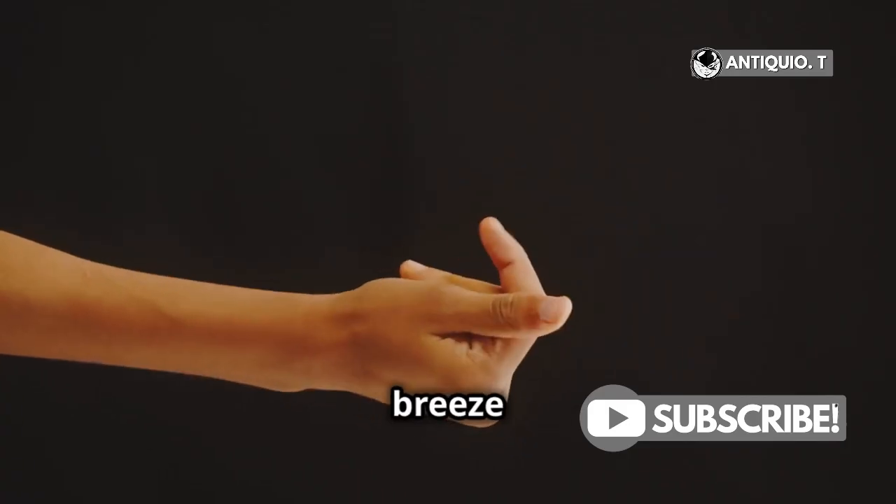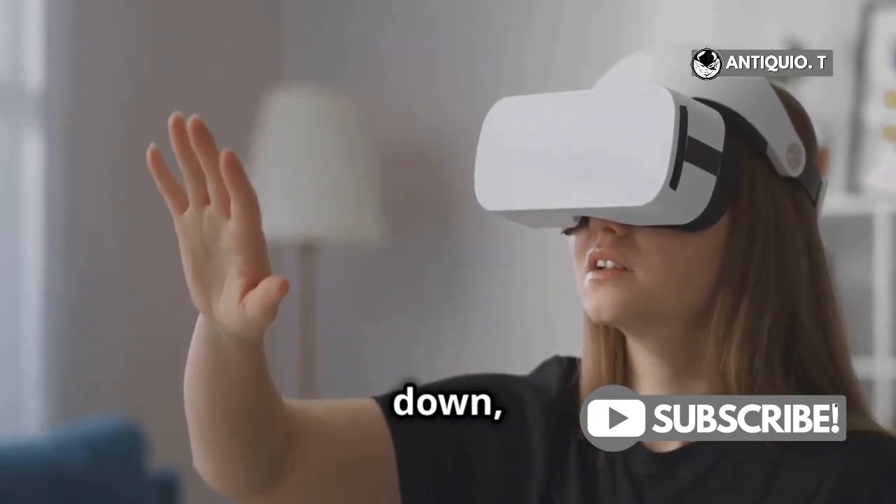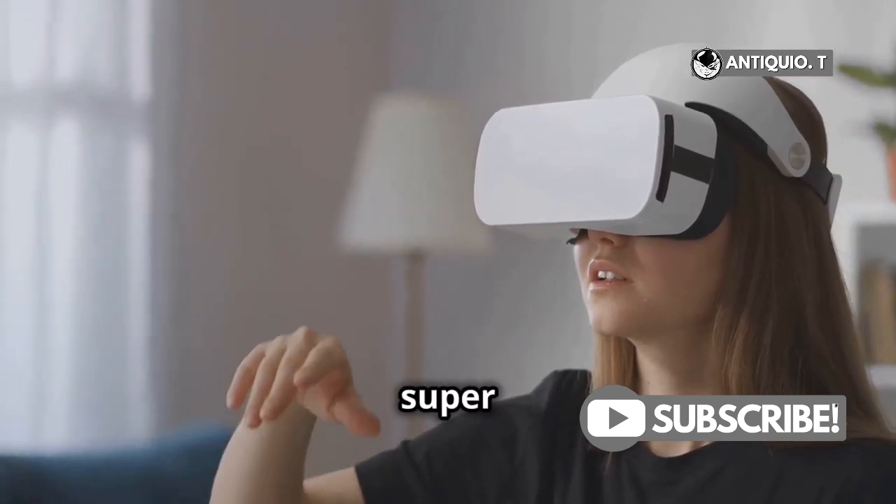Scrolling is a breeze too. Pinch your fingers inward and, while still pinched, move your hand up, down, left, or right to scroll through menus or content. It's super intuitive.